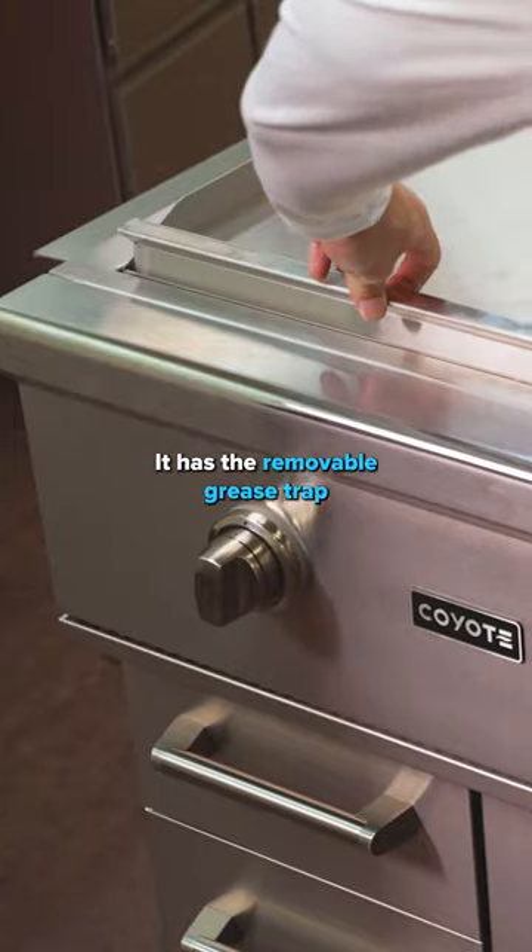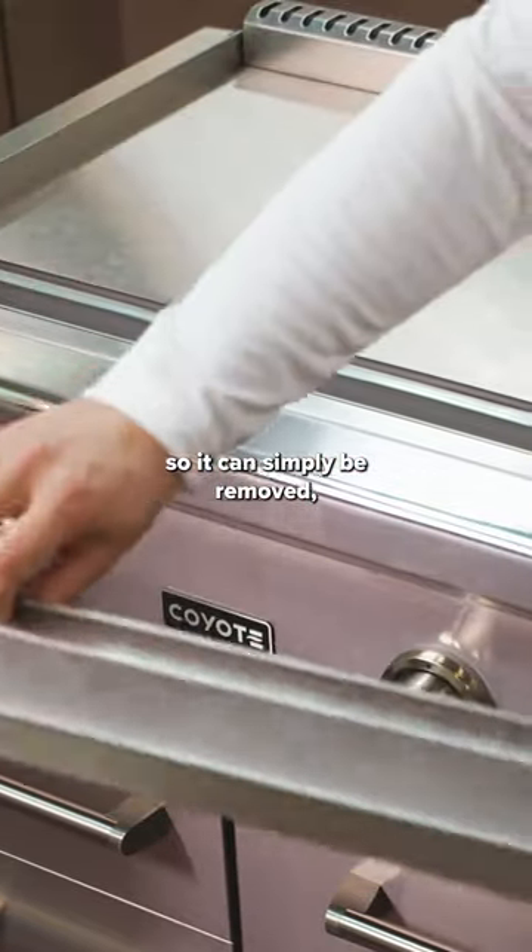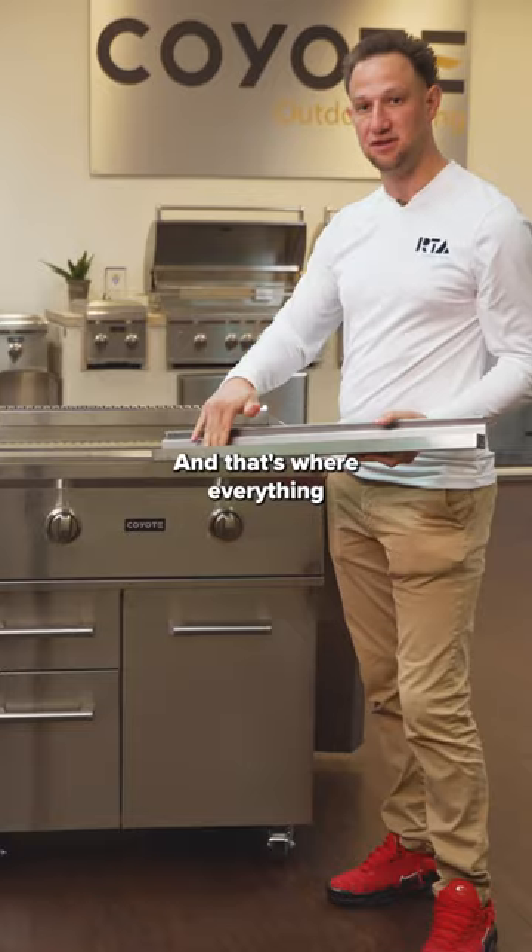It has a removable grease trap, so it can simply be removed — as you can see — and that's where everything would fall into.